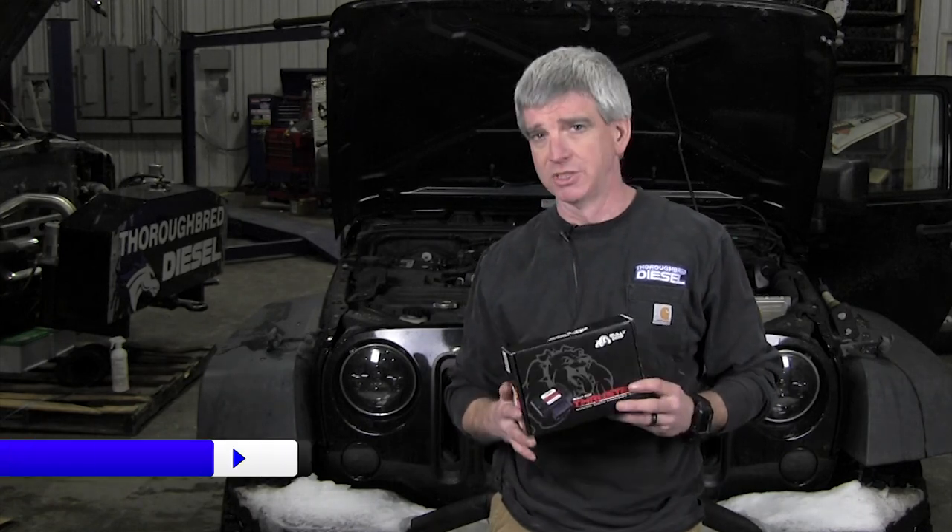We want to introduce you to the Bully Dog Thruster. The Bully Dog Thruster is Bully Dog's entrance into the throttle enhancement device market. What is this going to do? This is going to make your truck that is normally very laggy have great throttle response and be a lot more fun to drive.